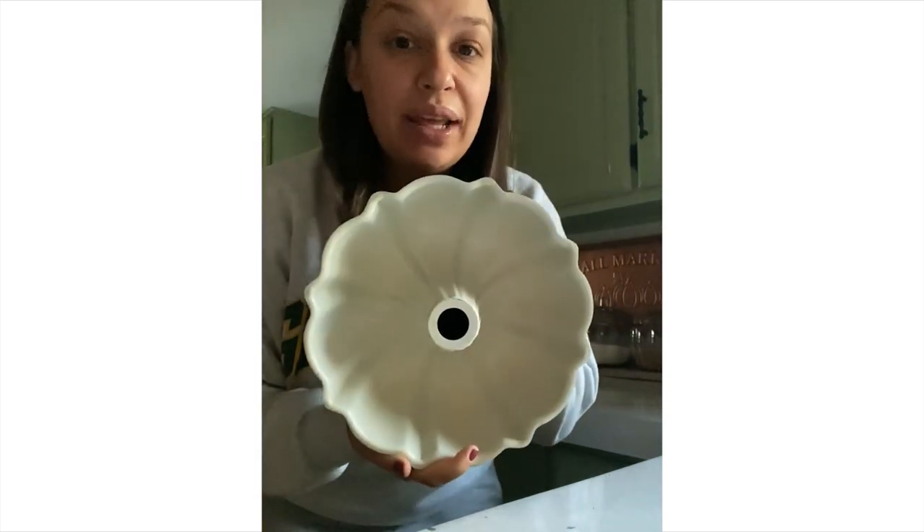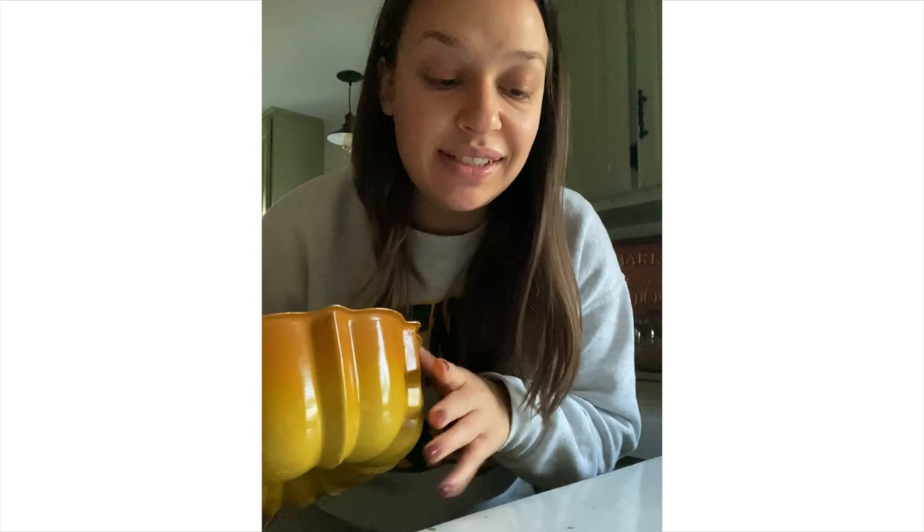It is a crisp and cool fall morning, the windows are open, so I think we need to make some apple cinnamon monkey bread. The first thing I'm going to do is spray the bun pan. You want to make sure it's really well coated so that nothing sticks, and also spray your pans over your sink so your floor and counters don't get all greasy.